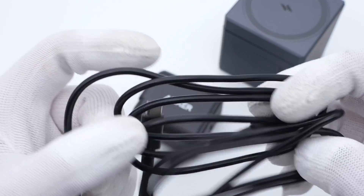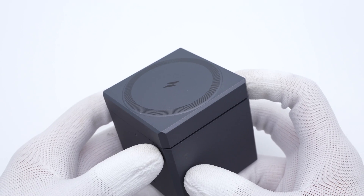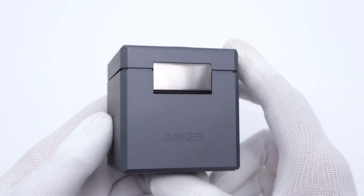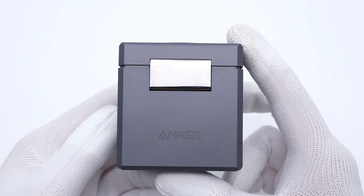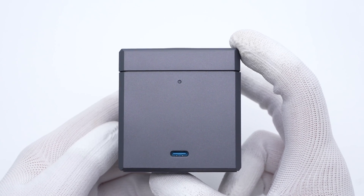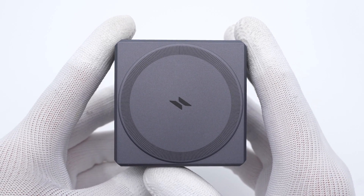As for the dual USB-C cable, its length is about 1.5m. Back to the MagSafe Cube — the matte surface can resist fingerprints, and the metal hinge on the back makes it more exquisite. The indicator light and USB-C port are on the other side.